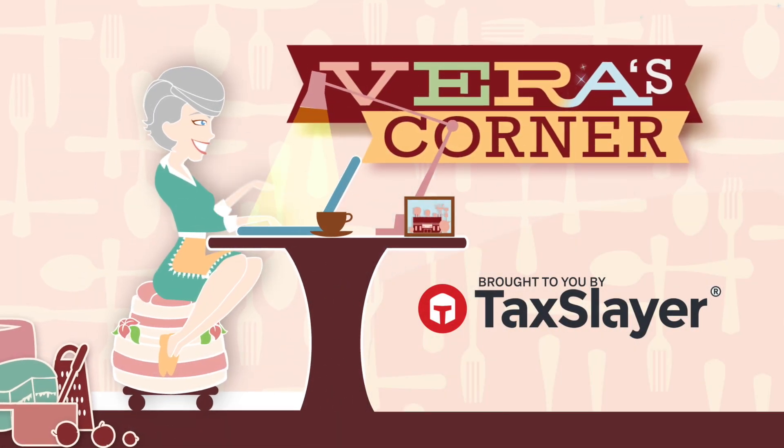Vera's Corner is brought to you by TaxSlayer. I love houseplants in my home, but in the wintertime it's hard to keep them alive. So today I'm going to give you a few tips on how to make sure your houseplants make it through the winter months.